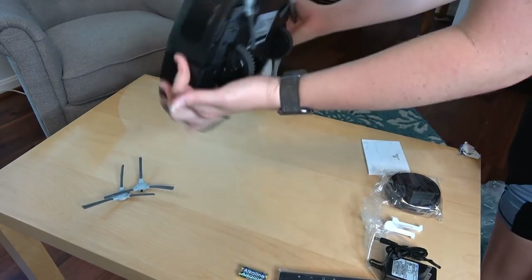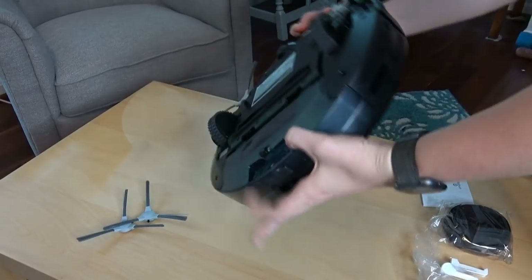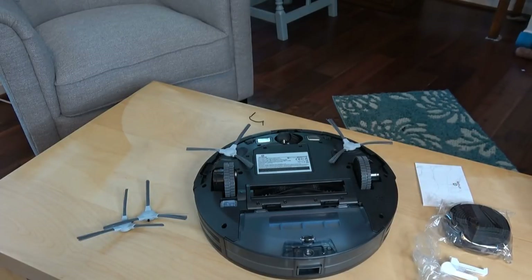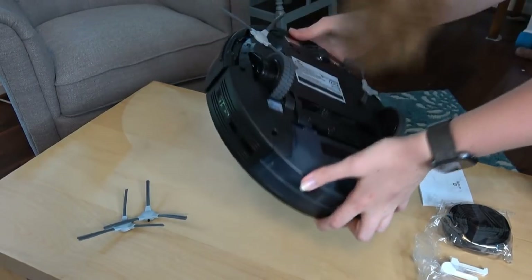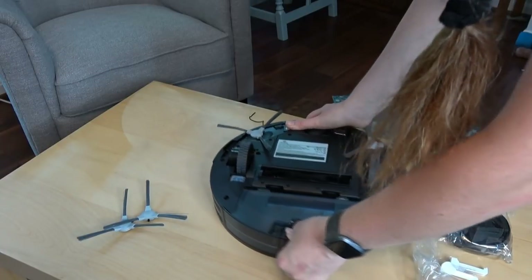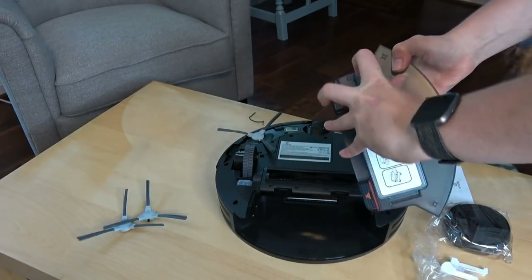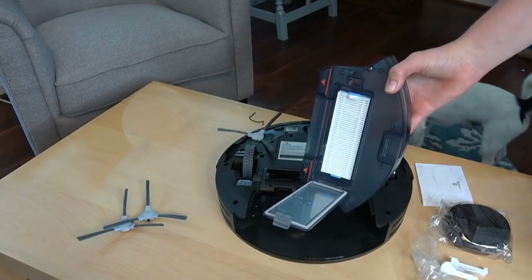So there are the two brushes that it uses and two extra brushes. We're looking to see if there's a filter already installed or if this is an extra, or if we need to install it.